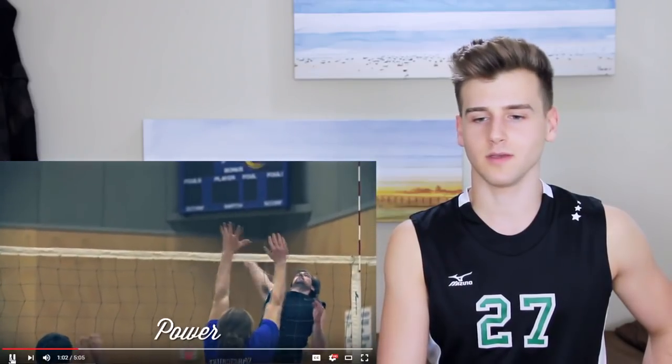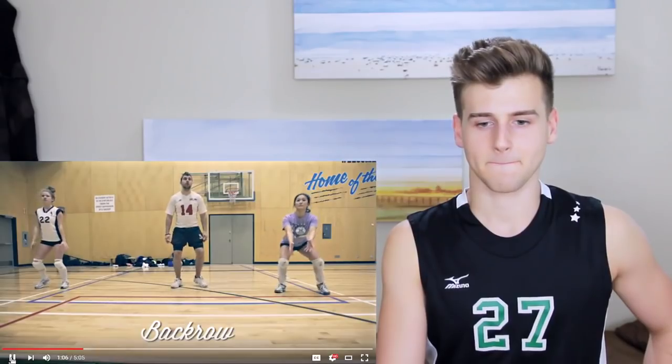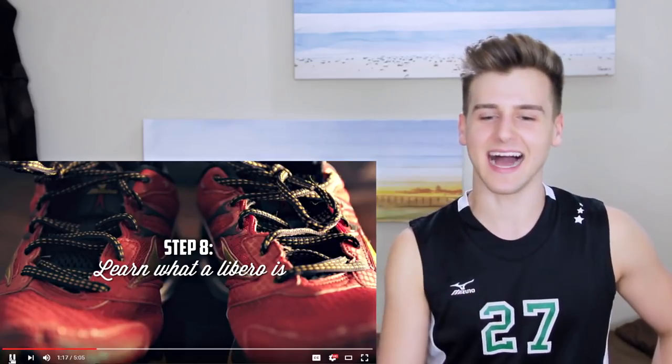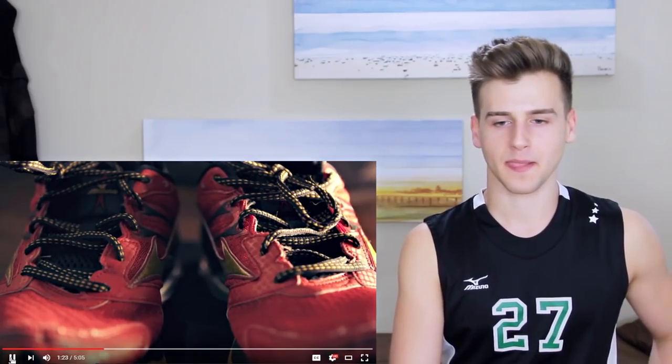Step seven: get to know the positions. Oh my god, it's so embarrassing. Middle — the taller guy who hits the ball. Back row — the defensive players. And setter — the one who blames their team for everything. 'You expect me to get that? One pass, that's it!' Step eight: learn what a libero is and choose how to pronounce it. Libero, libero, libero — no matter what you choose, you will always be wrong.